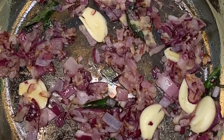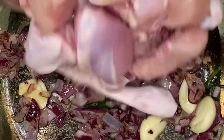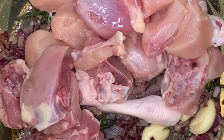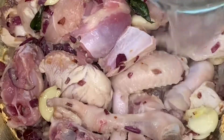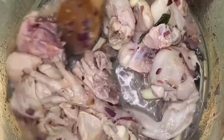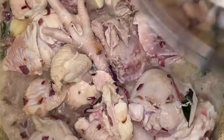Once the onions have gone slightly brown, it's time to add in your chicken. Pour in half a cup of water, cover your pot and allow to cook for five minutes.